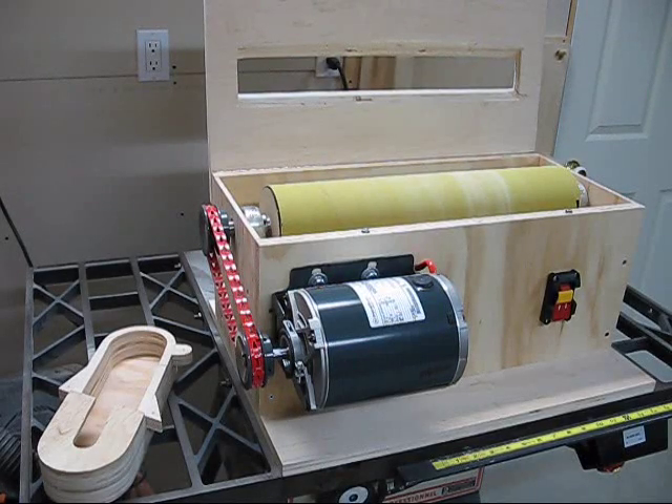Hi, welcome to Paul's workshop. This is my fourth video for my V-Drum sander. Some people wanted a little more detail on its construction, so I'm going to get into a bit of that for you.